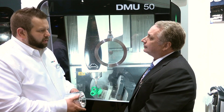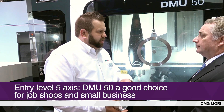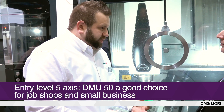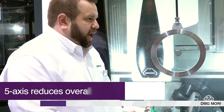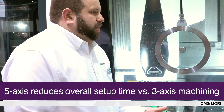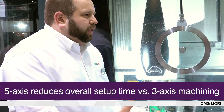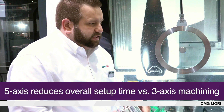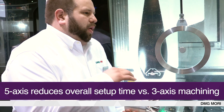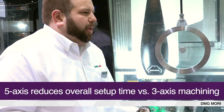Is this the machine you would put into that job shop? Absolutely. It makes things a lot easier for the customer to change over very quickly — do 3 plus 2 very quickly, even do 3-axis very quickly. When you have a shop with a lot of different changeover parts, this is definitely beneficial. And for parts that have a lot of different sides, you're not doing a bunch of different fixtures — you can put it all into one fixture and do a part off.